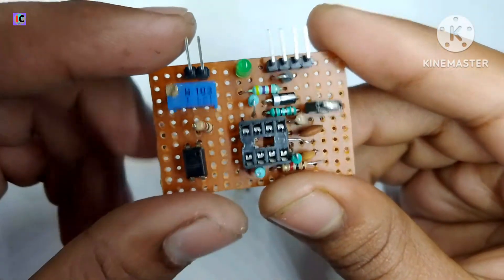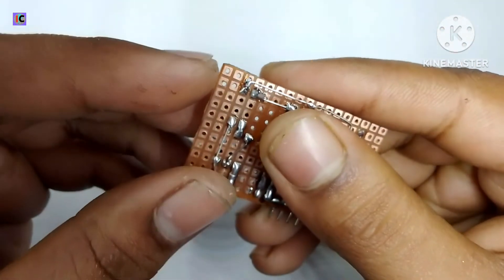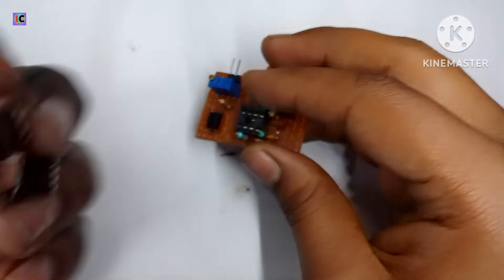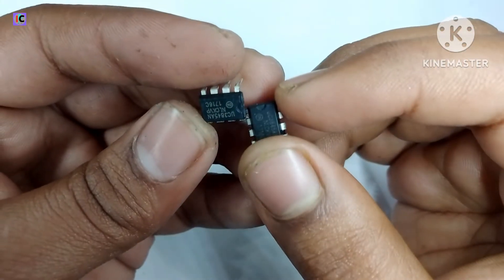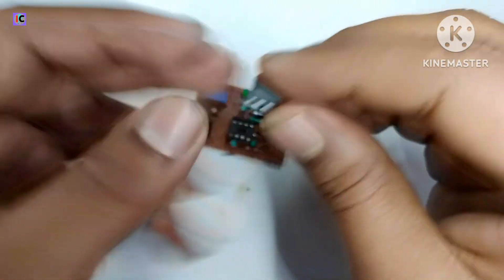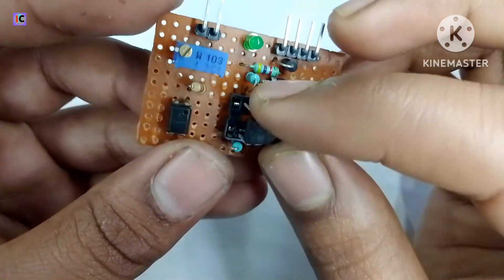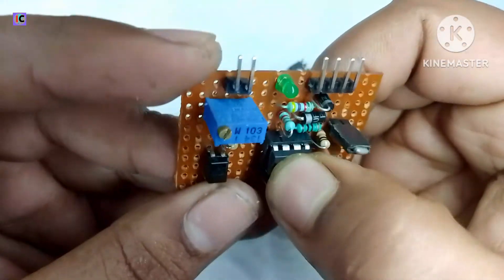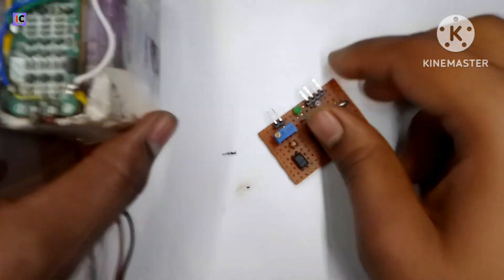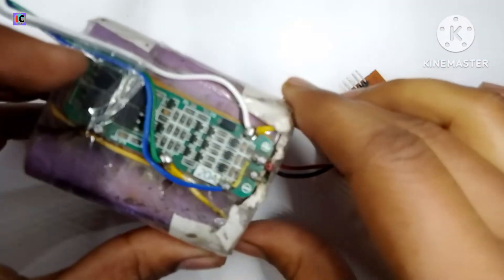Our feedback section is isolated from our controller IC, as you can see. Here I have a UC3849 controller IC. You can use a UC3844, UC3842, or any kind of compatible controller.